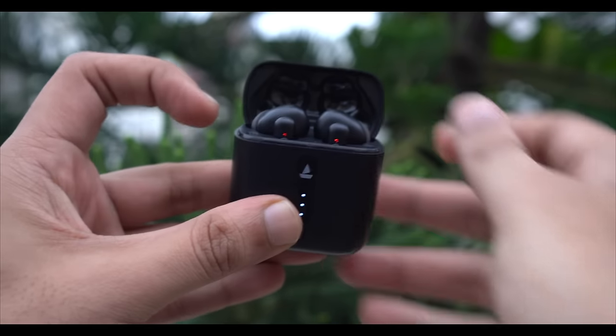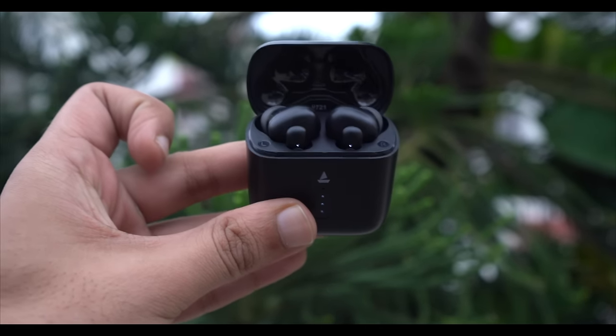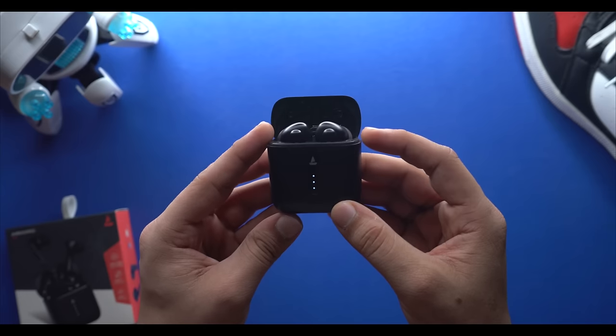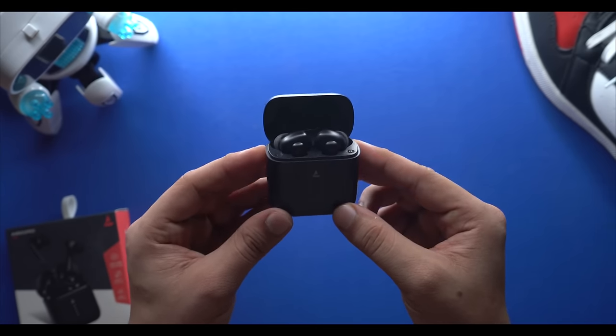The sound feels loud and your listening experience will be very good. Talking about the bass, it will be very good — especially with the silicone tips creating a proper seal, you get enhanced bass. In the sound quality department, I will definitely say these earbuds are very good and totally worth the price.